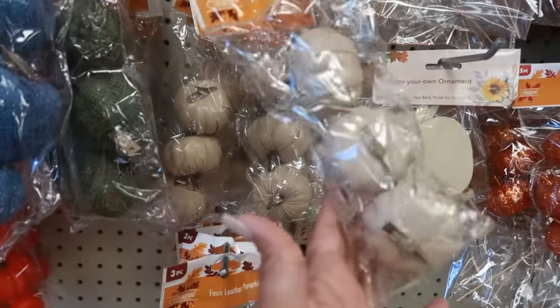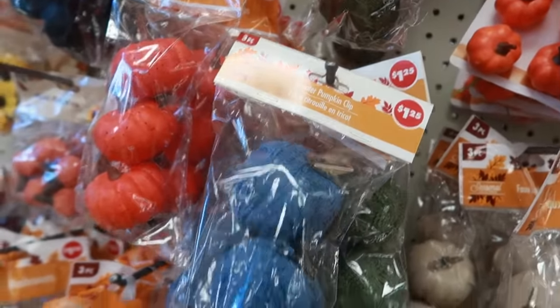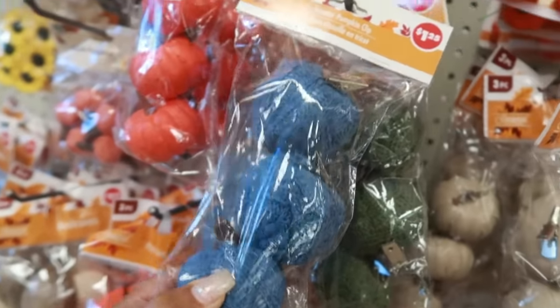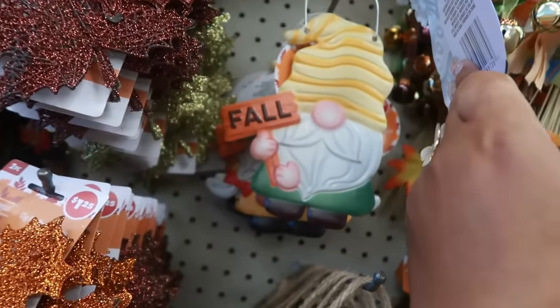The faux leather pumpkins in this color — like a gray — and then there's a brown. 'Sweater Pumpkin Clips' — that's what it's called — in blue and green. Those are nice. Oh, she's cute, and that one says 'Fall.'